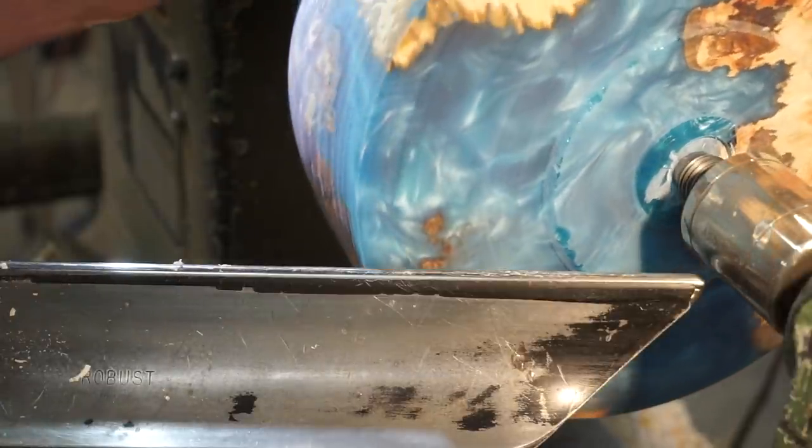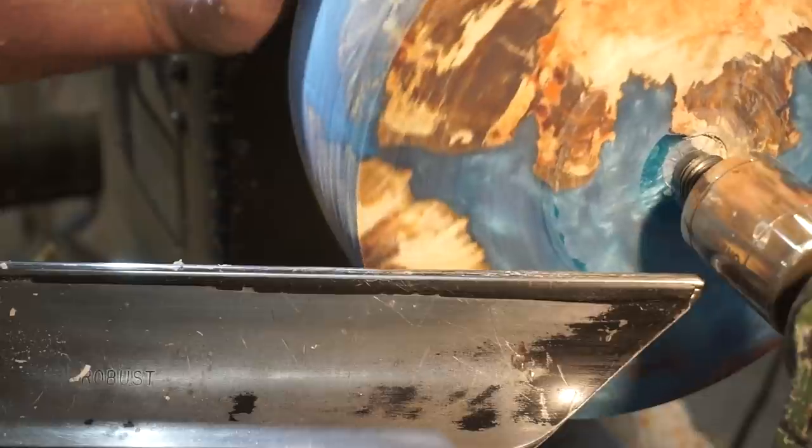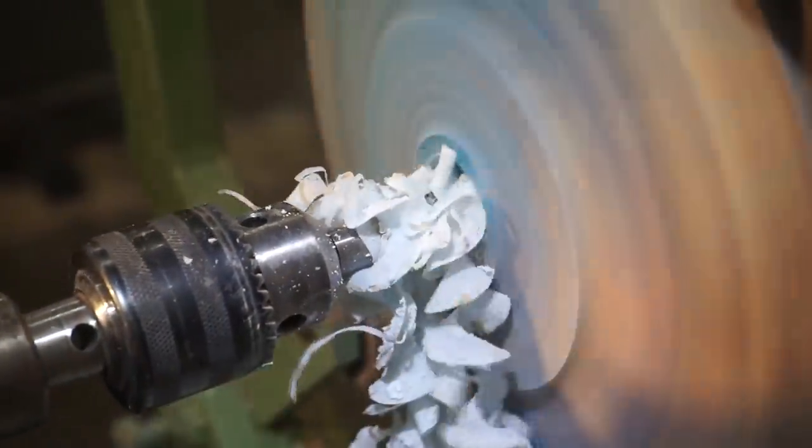Here's the first real look that we've had of the resin on the burl together and it's going to be a very, very pretty piece of wood. All right, on to hollowing - of course we've got to get a hole first.